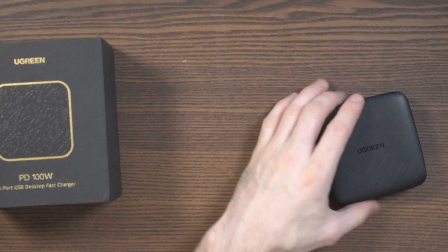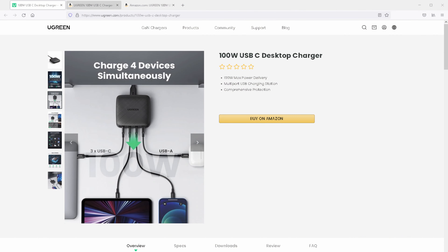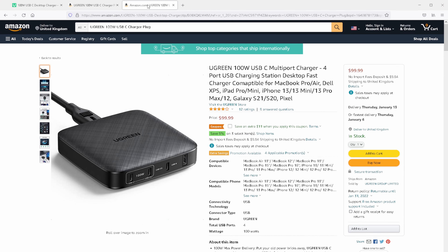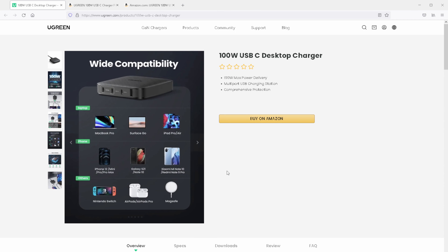The device itself retails on Amazon for about £90 in the UK and $89 in the USA after a promotion. If you check the official website, which I'll link below, you'll see more information on the specifications. From the images on the site, this is designed to charge multiple laptops, tablets, smartphones, power banks, and a Nintendo Switch — pretty much anything.